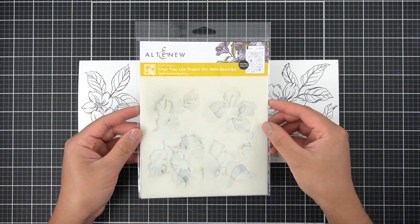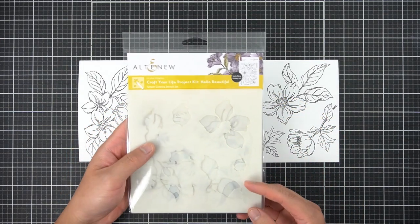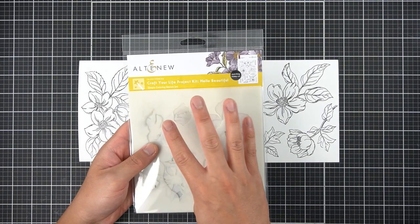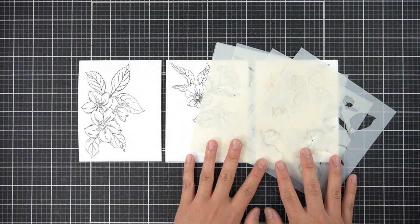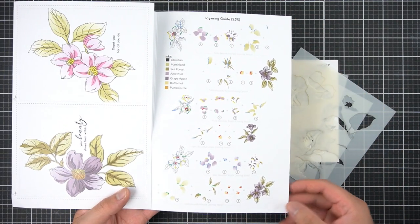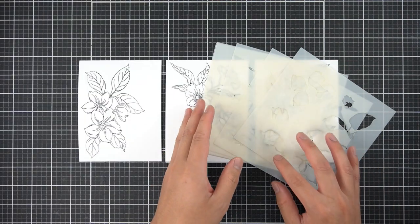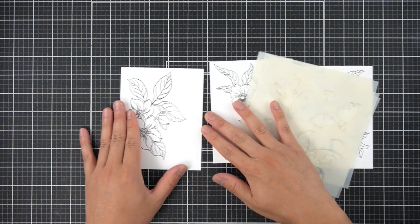I'm going to pull out the Craft Your Life Project Kit Hello Beautiful Simple Coloring Stencils for this next step. Just as a reminder, all four components — the Simple Coloring Stencil, the Die Set, the Outline Stamp Set, and the 3D Embossing Folder — all come as a bundle and are not available for purchase separately. One panel at a time, the Simple Coloring Layering Guide is found in the product tri-fold. I'm going to use the Simple Coloring Stencils to only color the leaves.